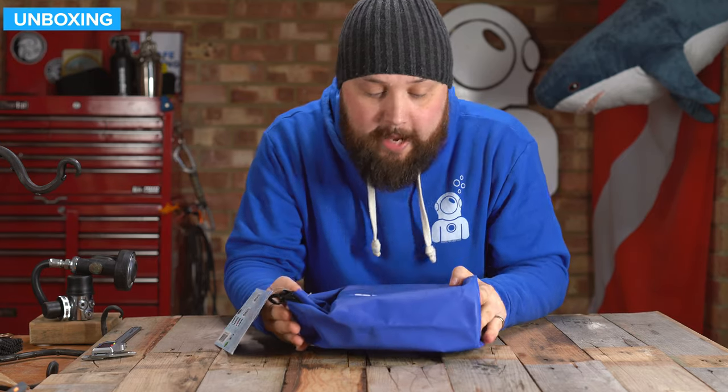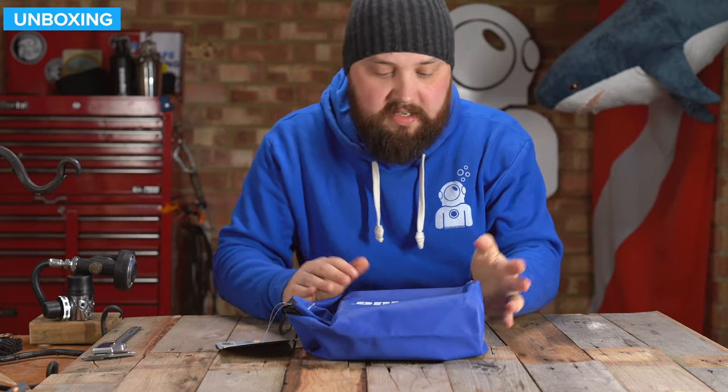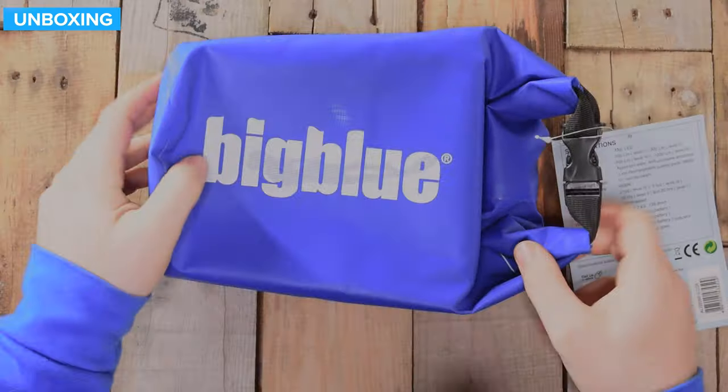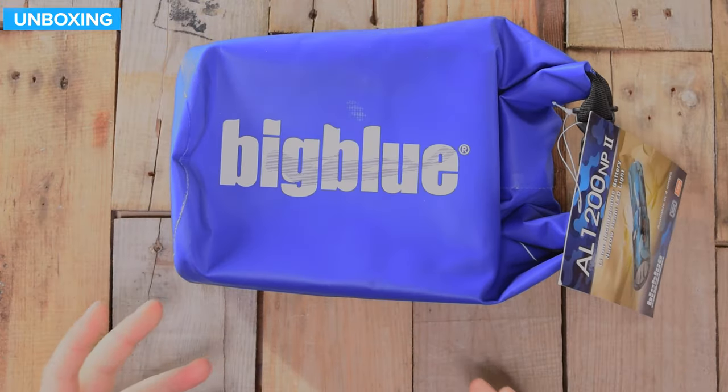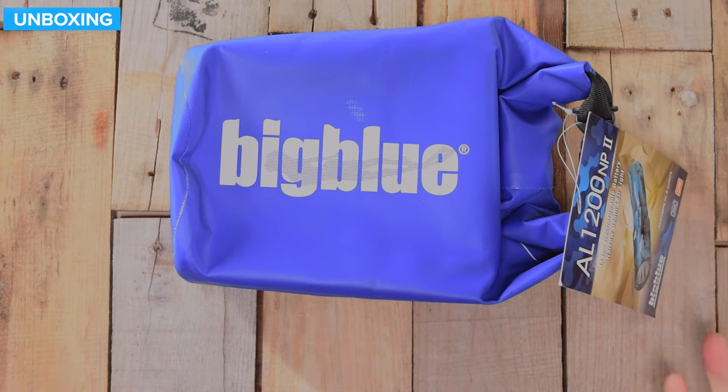So this is how it arrives — in a pretty cool little dry bag. It's a bit smaller than a five-liter, maybe around a three or four-liter dry bag, but it's a free dry bag you weren't expecting, so that's quite nice.